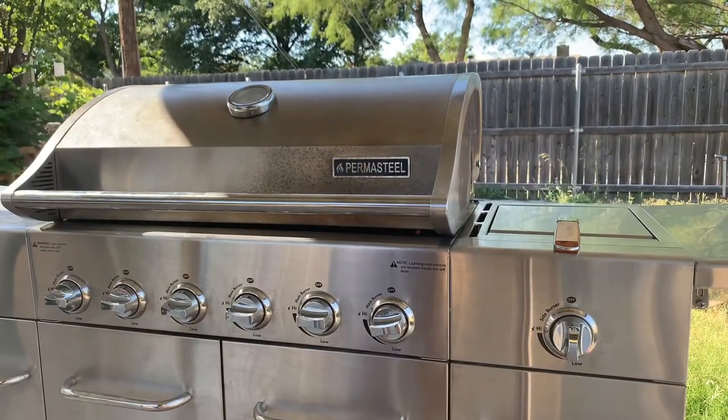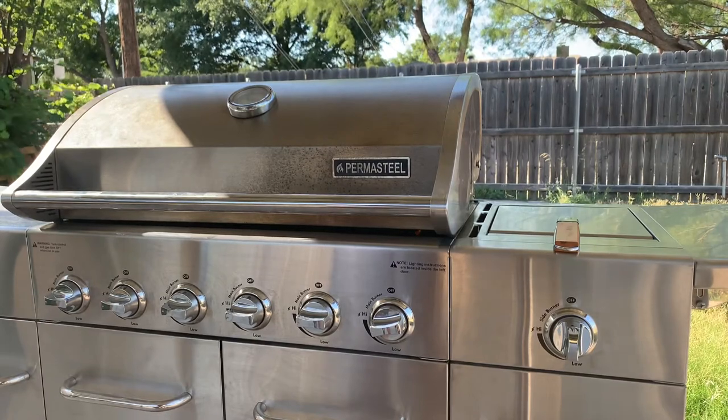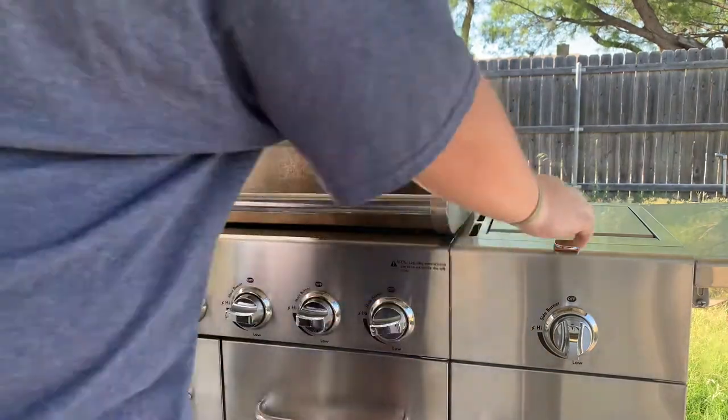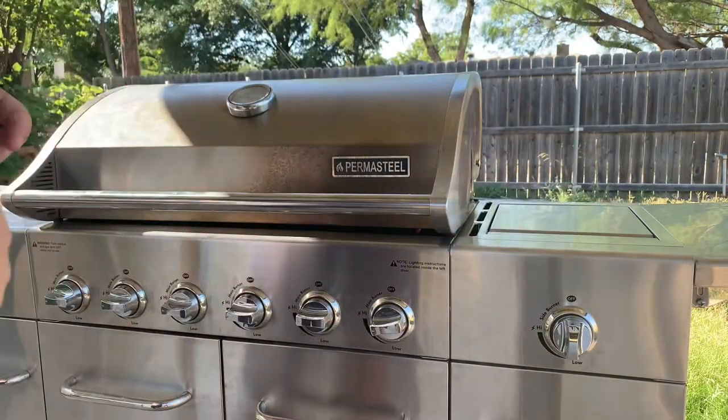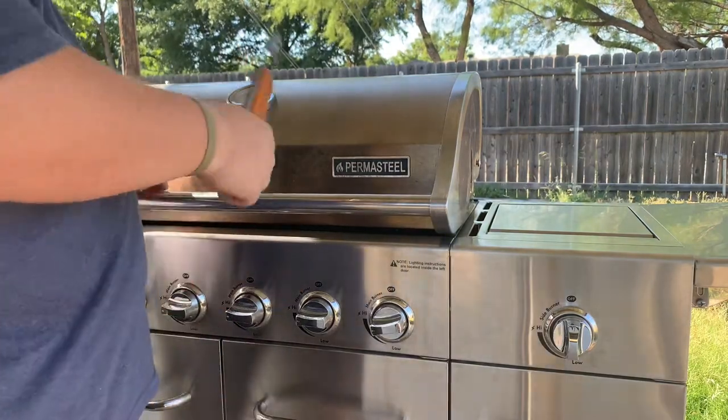It says you need to put it in there and preheat it before you put any food in it — it'll help clean off any bacteria or contaminants that are on it. Here's my handle; I just want to show you how easy it is to grab.